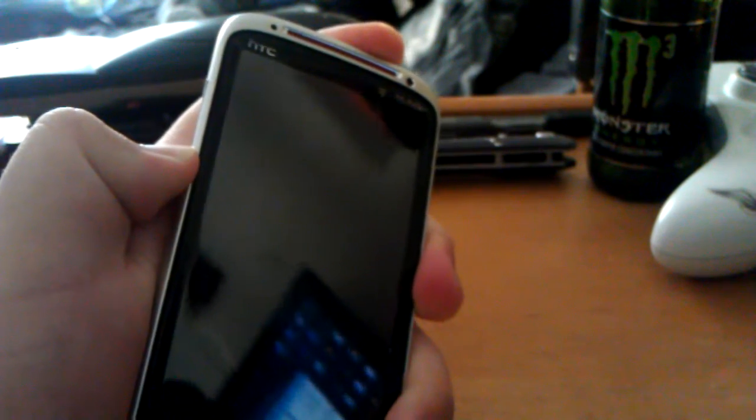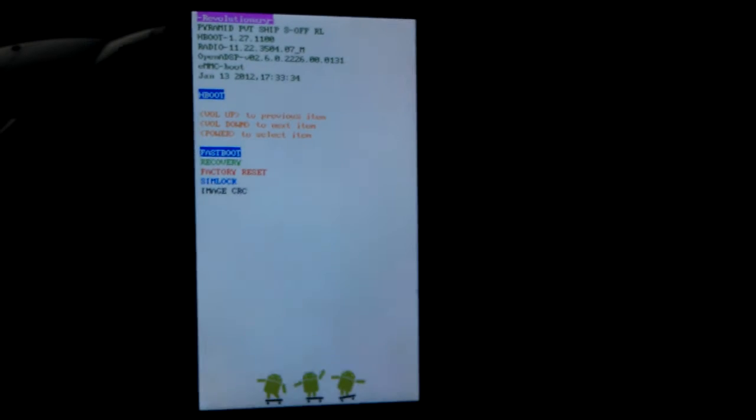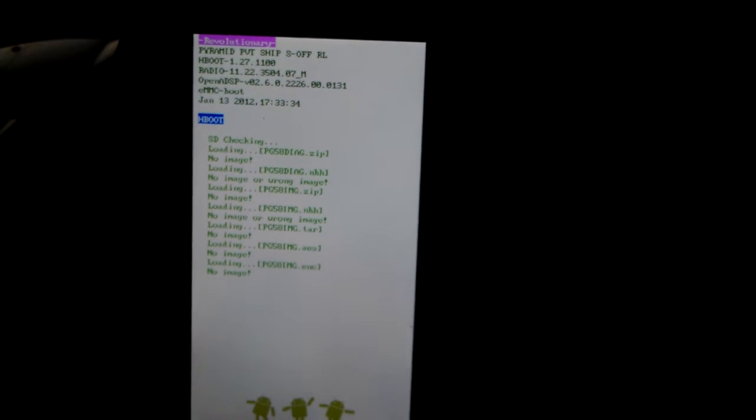If you don't hit it in time, just take the back off your phone, pull the battery out, put it back on, and hold volume down and the power button. Wait for H boot — here we go. Let it check the SD card. It says no image. When it's on fast boot, hit power. Now get your USB cable and plug it into the phone. Now it says fast boot USB.